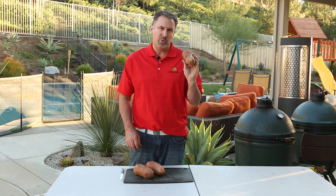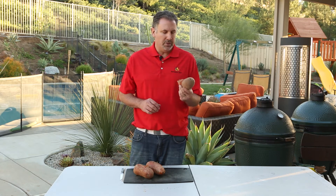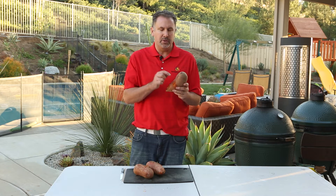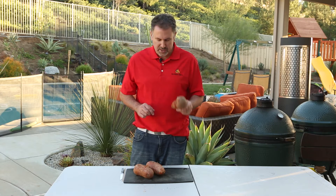First step, you need to get some sweet potatoes. You're going to boil them in water until they're not all the way soft through, but until you get to the middle and you get a little resistance when you stick a knife in. You don't want them cooked until they're soft just yet.